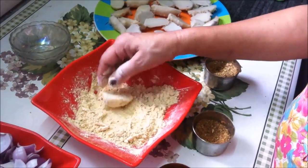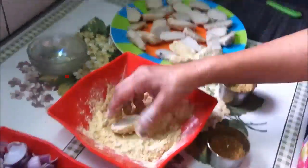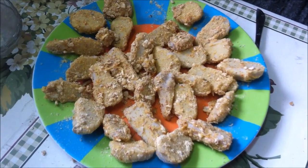If you want, you can add more pieces and coat them just like we have done here. You can do it well — all the pieces are now coated and ready.